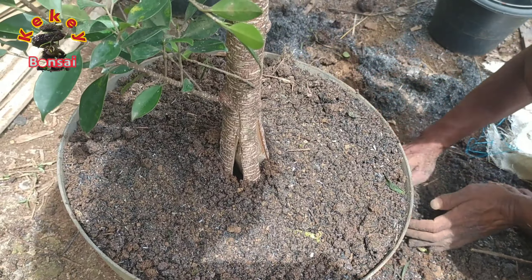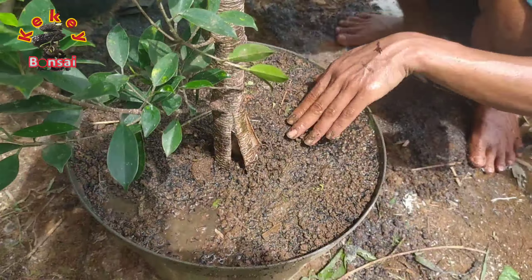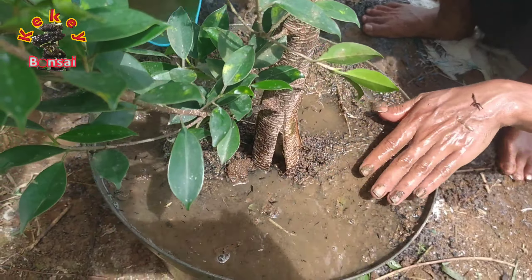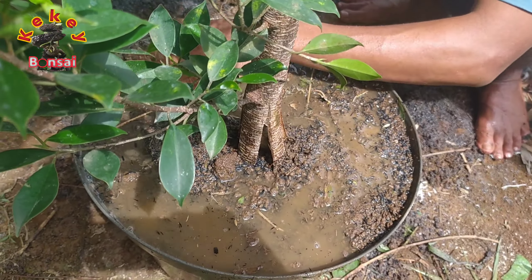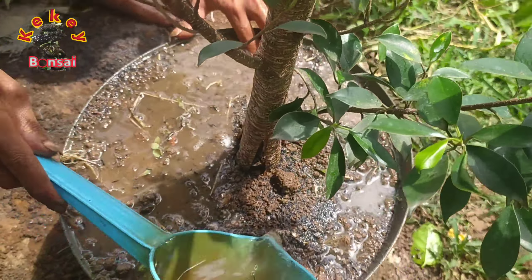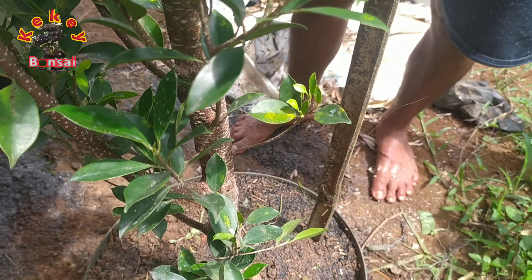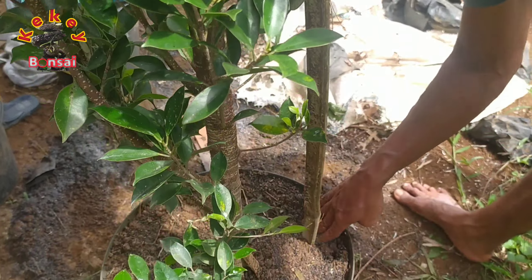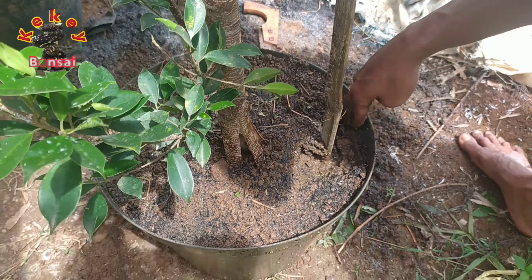Dan biasanya untuk pohon kimeng atau ficus microcarpa ini, jika terjadi kelembapan yang berlebih atau kandungan air yang berlebih, biasanya daun-daunnya akan menguning atau sangat mudah berguguran — dengan tanda-tanda menguning terlebih dahulu. Itu biasanya terjadi karena kelembapan pada akar-akarnya terlalu berlebihan.